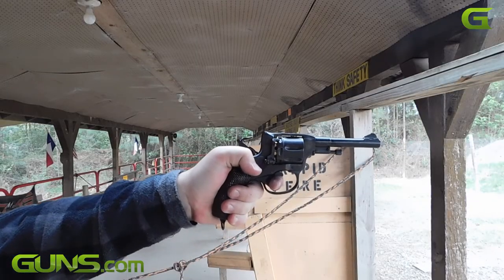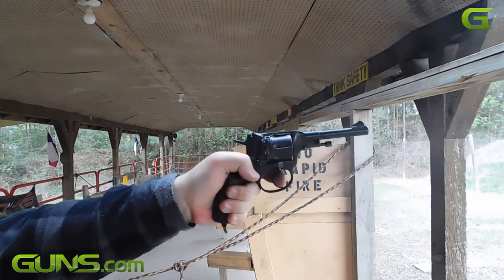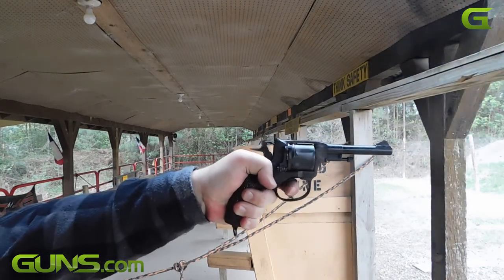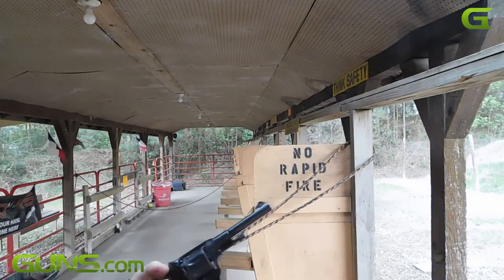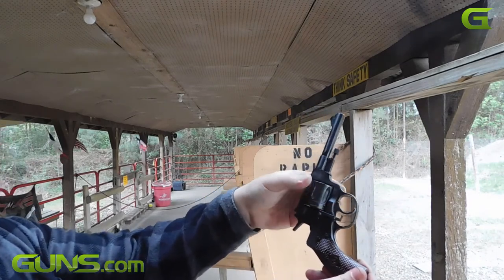This isn't so bad if you consider that it takes 10 pounds to break the trigger in double action. The gun is straightforward to operate and reliability is like a Russian revolver. Unless you hand load the 7.62x38mm round, ammunition can be pricey and result in split cases. Ammo can also be tough to find, but it is still out there.